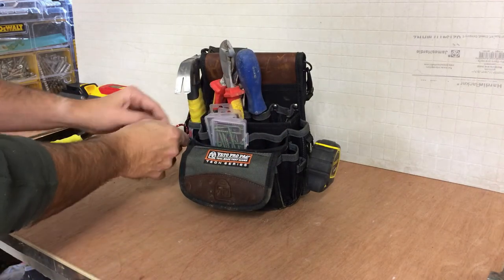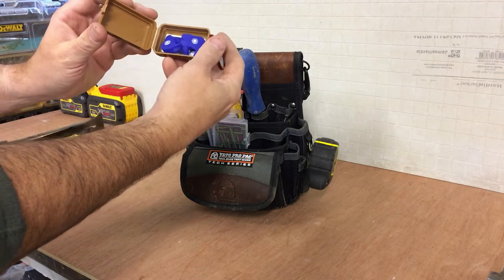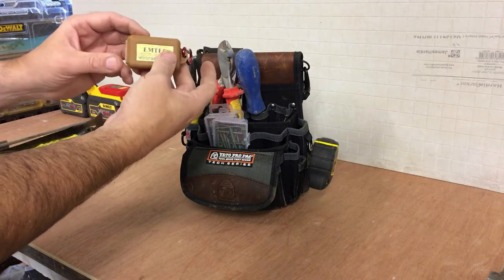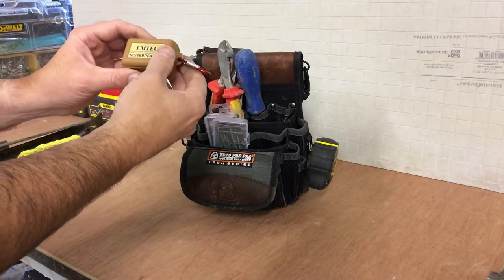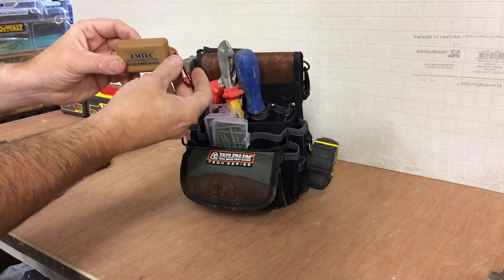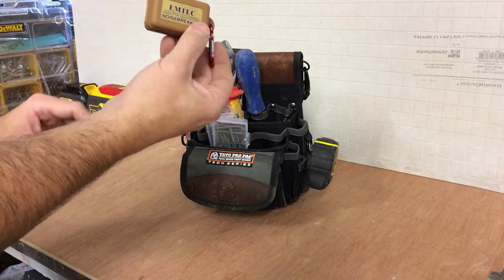Here I have a custom set of earplugs — they got moulded to my ears and they're far better than anything else. They're shaped to your ear and they're great. I suffer from tinnitus — I've got ringing in my left ear just through noise exposure over the years, so I do tend to look after my ears now. These are fantastic, they're expensive but they're really good. Primarily they protect my ears from the noise of the nail gun — I use a DeWalt nail gun for most of my fencing, so that's where I use these.